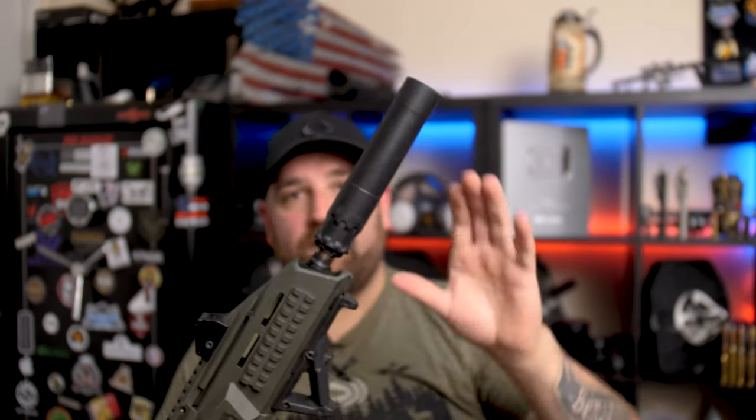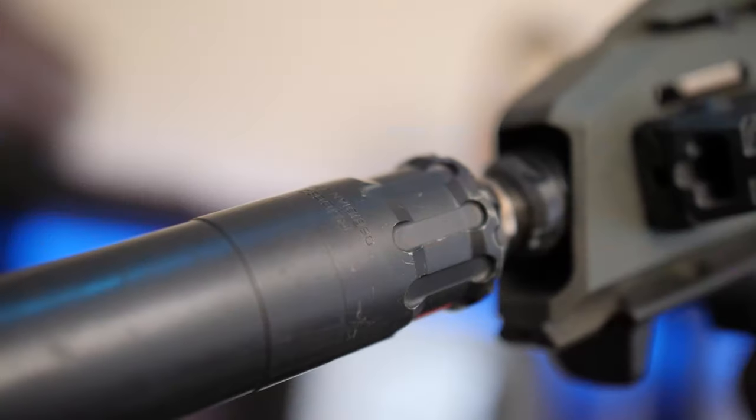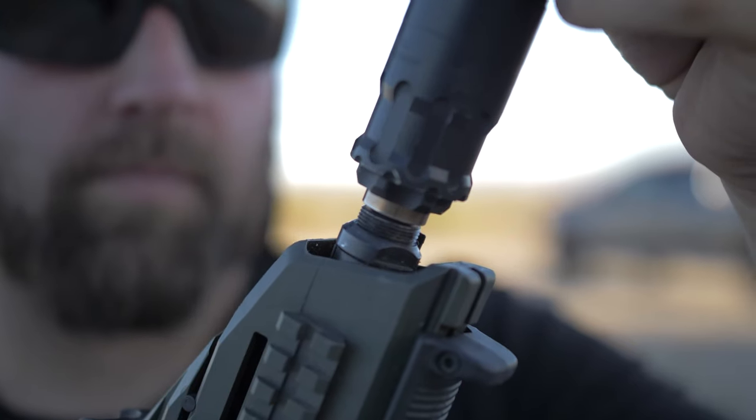Moving forward, this is the Rugged Obsidian 45 suppressor. Yes, it's a 45 suppressor on a nine millimeter — the reason I bought this is because it's more universal. I can put it on all my smaller calibers including my nines, my 45s, and anything less.